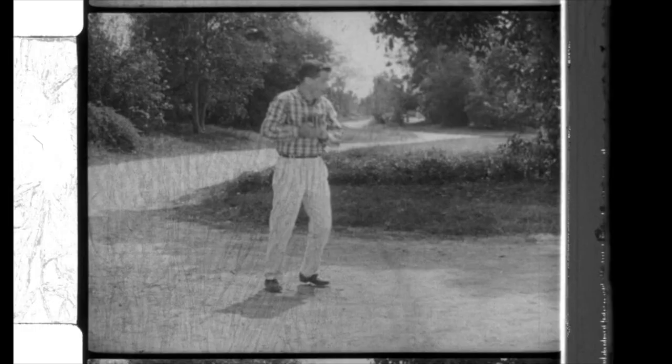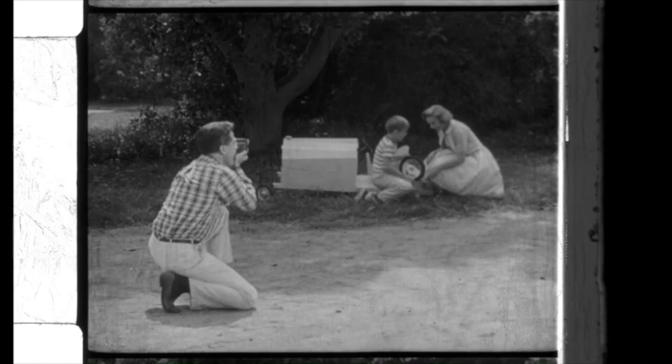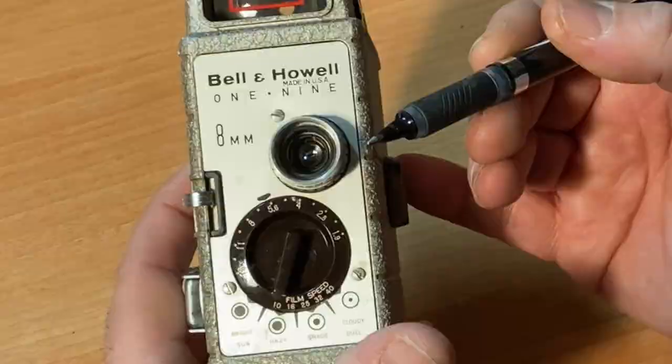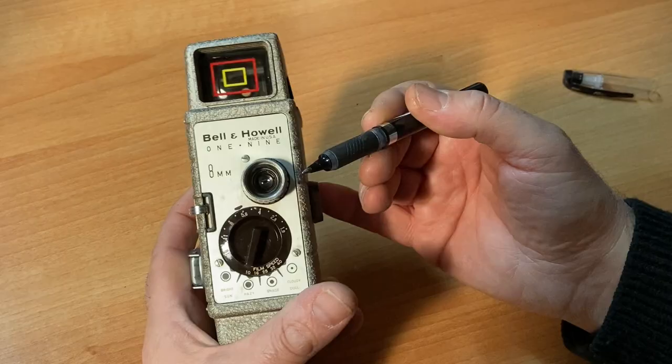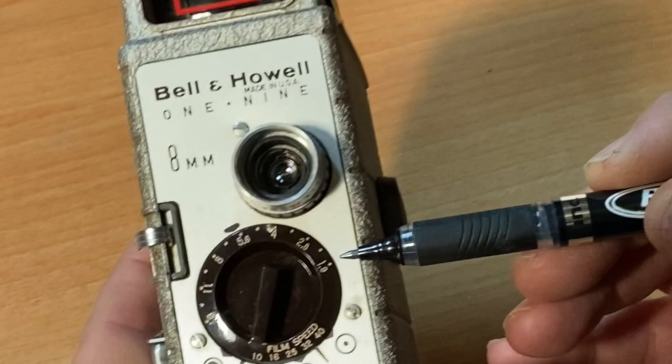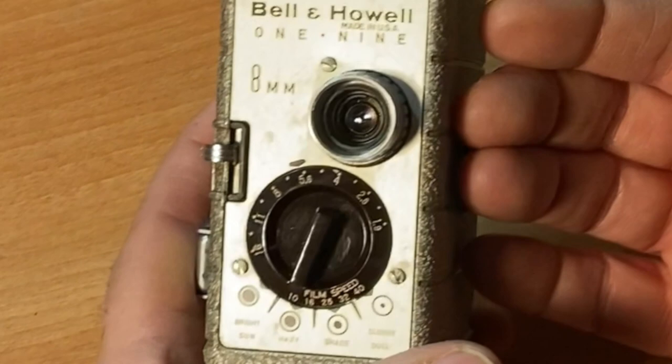Manufactured in or around 1959, this camera was a staple in the USA during the height of when people were shooting home movies. It has a fixed 13mm lens — a 13mm lens is the standard lens. And right below the lens is your f-stops, and this starts at f1.9 and goes all the way down to f16.